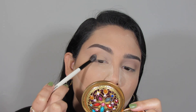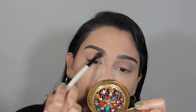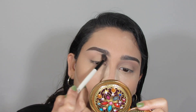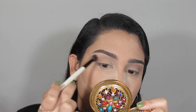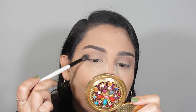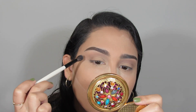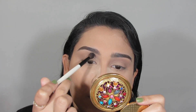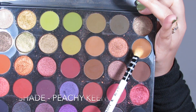I'm starting by going in with a fluffy blending brush and my Urban Decay Naked palette using the shade Naked, which is just a cool-toned light brown shade. I'm placing that into the crease, brushing back and forth, then bringing it to the outer corner making an angular shape, and connecting it towards the inner part of the eye into my nose contour.